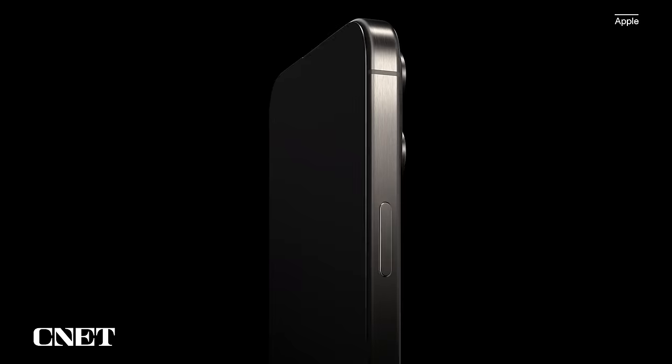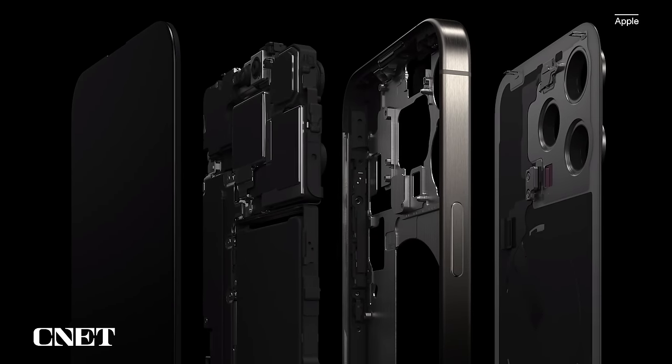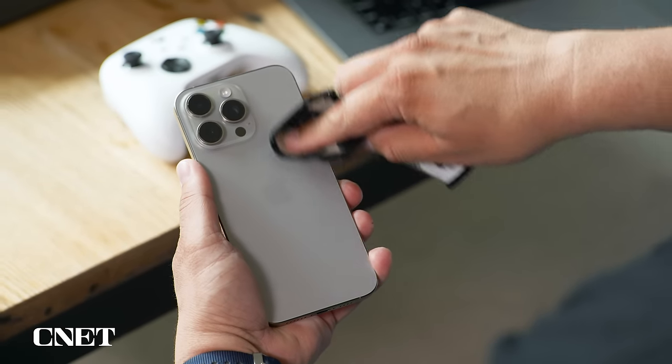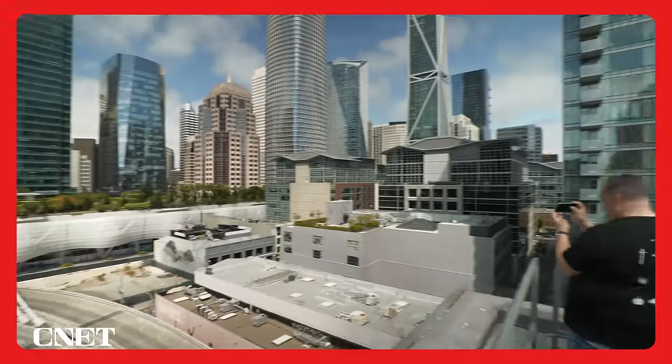The action button isn't the biggest change — that would actually be on the interior. Apple said they redesigned the insides of the 15 Pro and 15 Pro Max to make them easier to repair. So if the back glass is damaged, it should be faster and more affordable to have it replaced. With that, let's move on to the cameras because there's a lot to talk about.